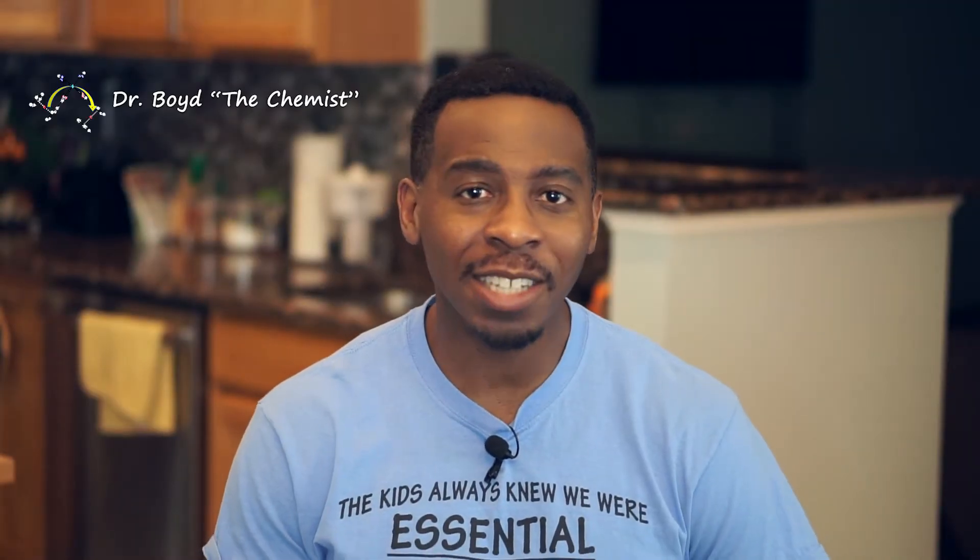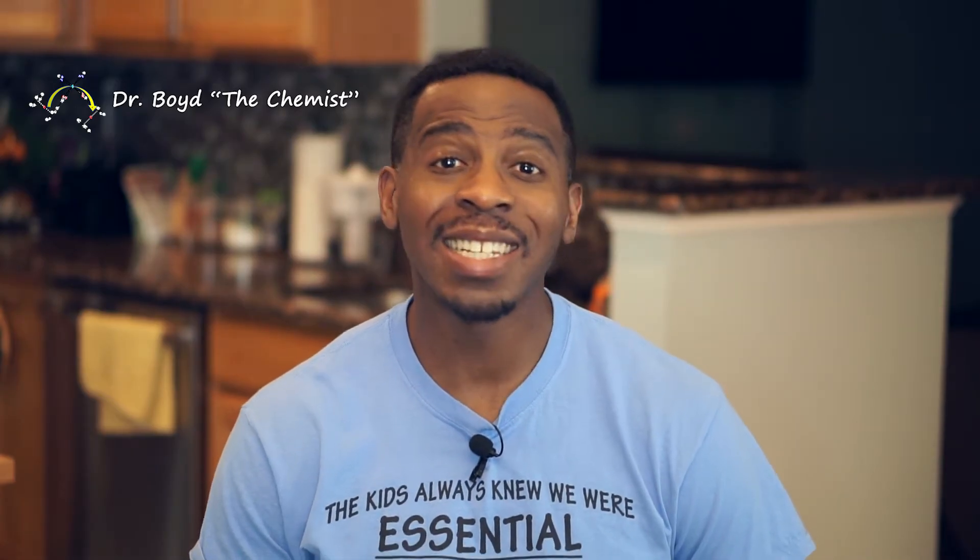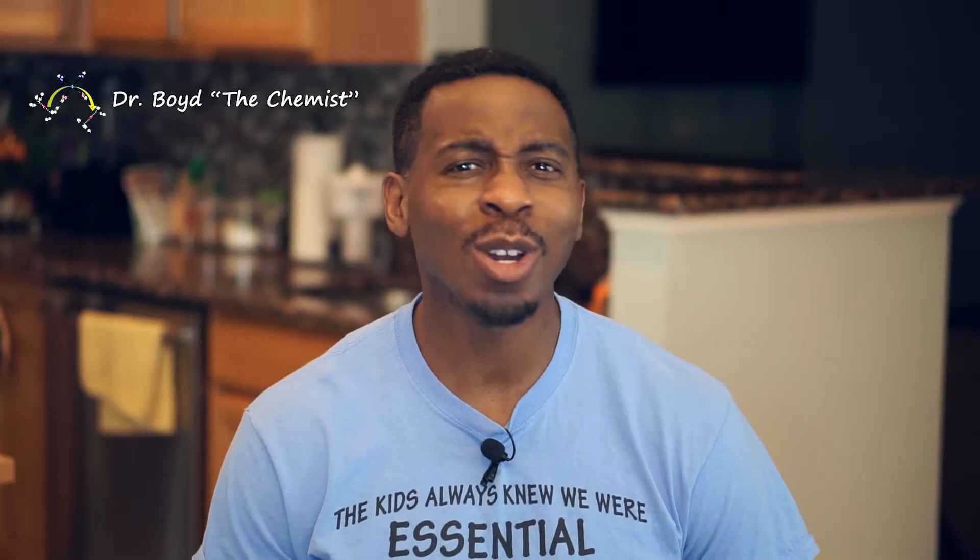Welcome back. I'm Dr. Boyd the Chemist and this is Science Made Simple. Today we're going to learn about cohesion by doing a demonstration I like to call running water. Here's what you'll need.